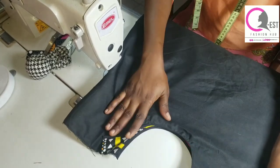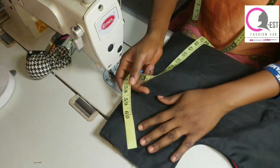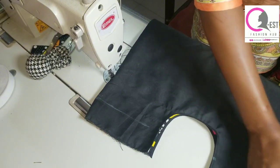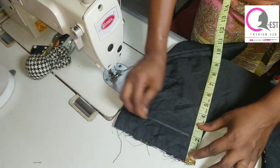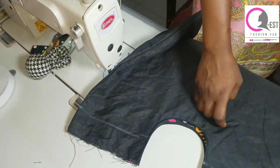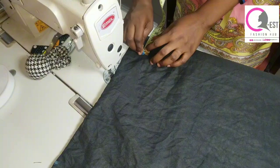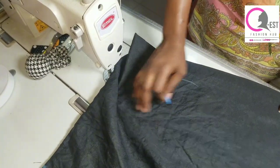Once you're done turning it inside out, go ahead and iron it — give it a very good press before you continue. Now I'm going to mark two inches all the way around on both the first and second parts. This two-inch marking is going to help us create our drawstring casing, where we'll insert our handle and also create our drawstring. On the lower part of the bag, also mark two inches across.